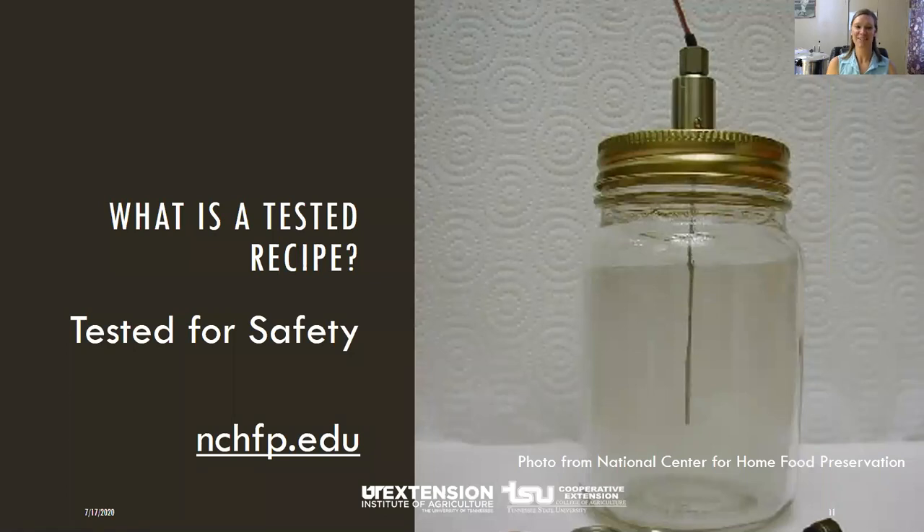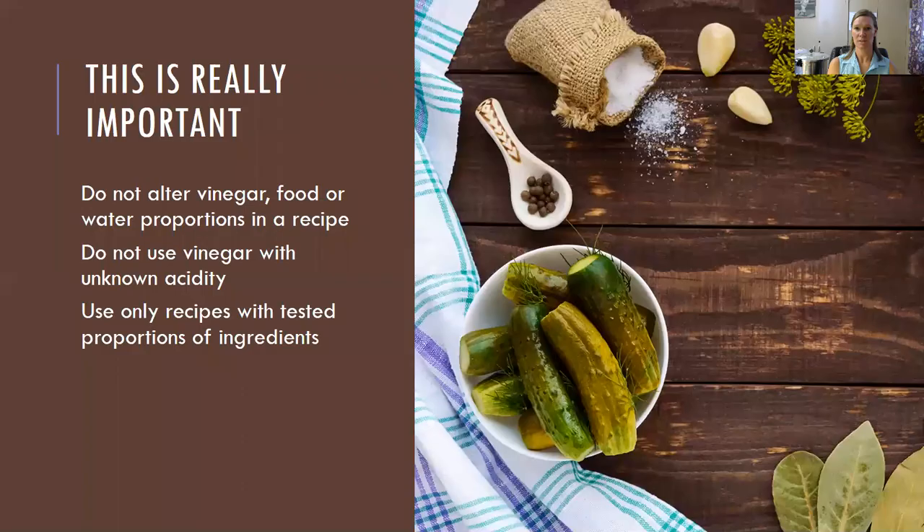So what's a tested recipe? The National Center for Home Food Preservation — I'll put the link there for you. You can also use UT Extension recipes, Ball jar recipes, and USDA recipes. A tested recipe is one that's been tested for safety — they check what's growing in that liquid after days and years. When we refer to tested recipes in canning, we mean they have been tested in a laboratory to be sure that microorganisms will not grow when stored in your cabinet for weeks to months. So follow those good tested recipes.